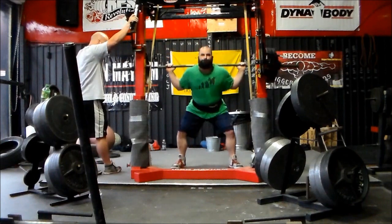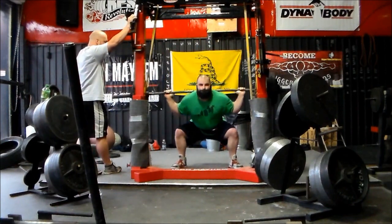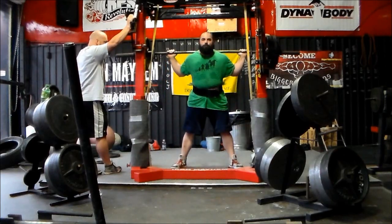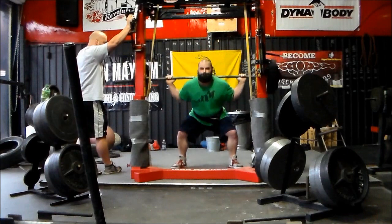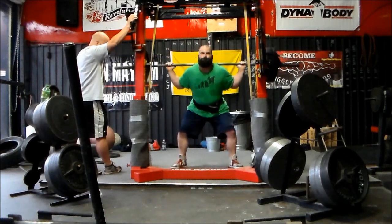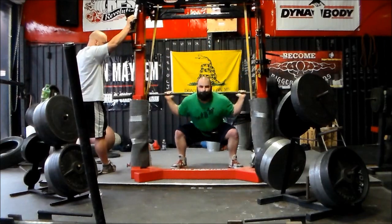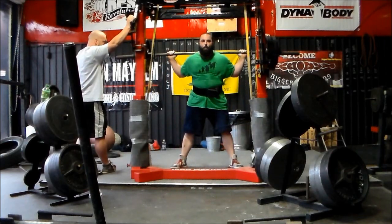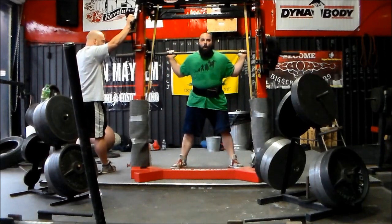You don't always have to have platform-perfect technique, but you do need to keep good form and stay in a safe position to prevent injuries. I'm not telling you to go start doing non-platform-perfect technique. If you already do use platform-perfect technique for every set of every rep, by all means keep doing it. I'm just saying you don't have to do it every single set and rep in training.